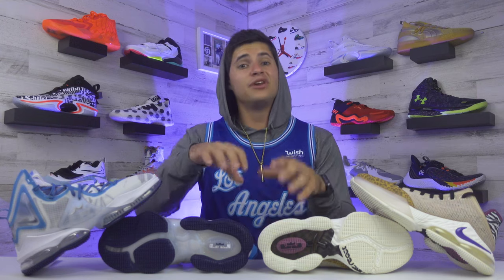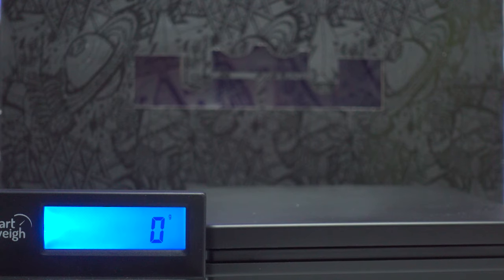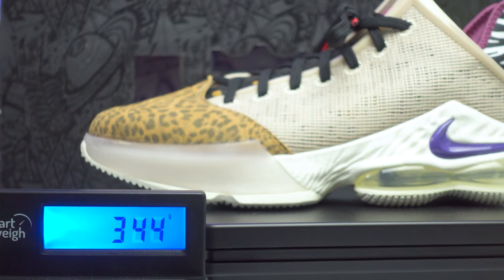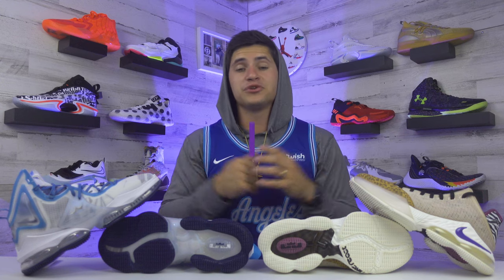Another reason I'm drawn to low top shoes — especially in LeBron's line — is that they're just lighter. The original LeBron 19s are the heaviest shoe I've ever played in, weighing 594 grams for a size 10.5. The lows shaved off over 100 grams, weighing in at 478 grams for the same size. That's a pretty big weight discrepancy. 478 grams is still a little heavy for a low top, but it's noticeably lighter than the original 19s.